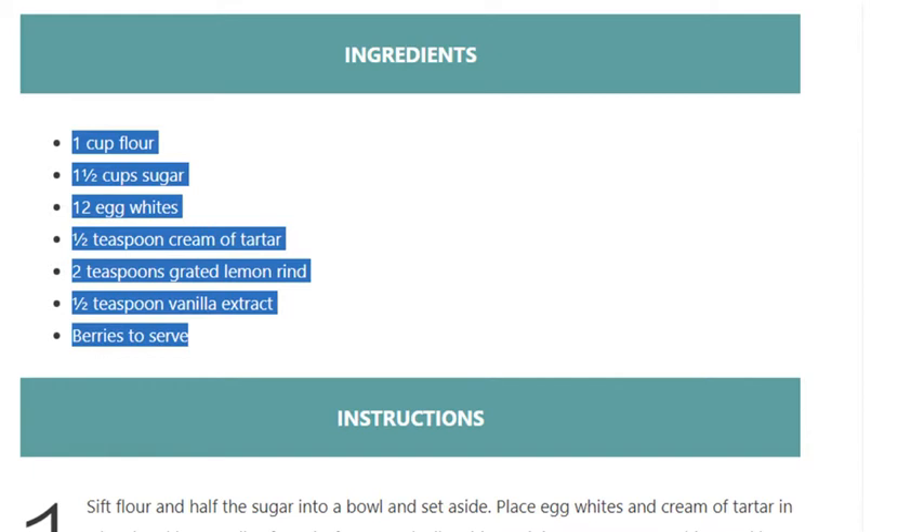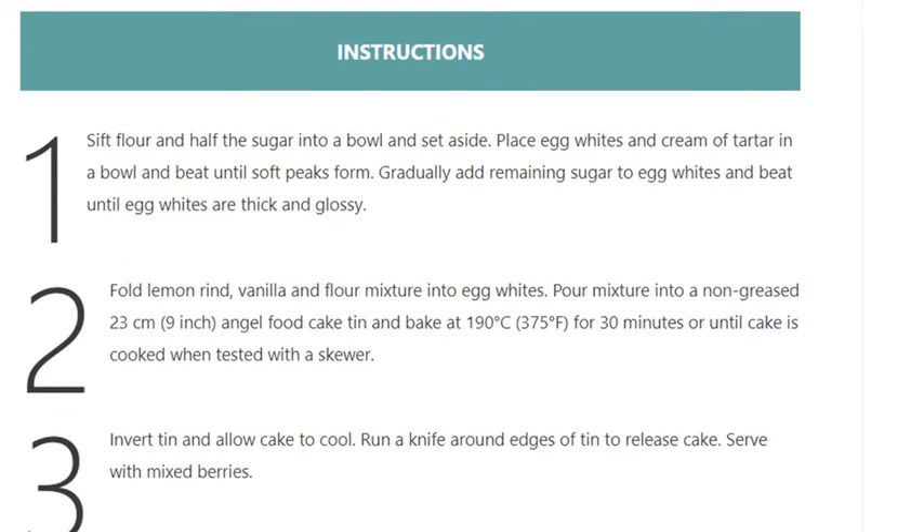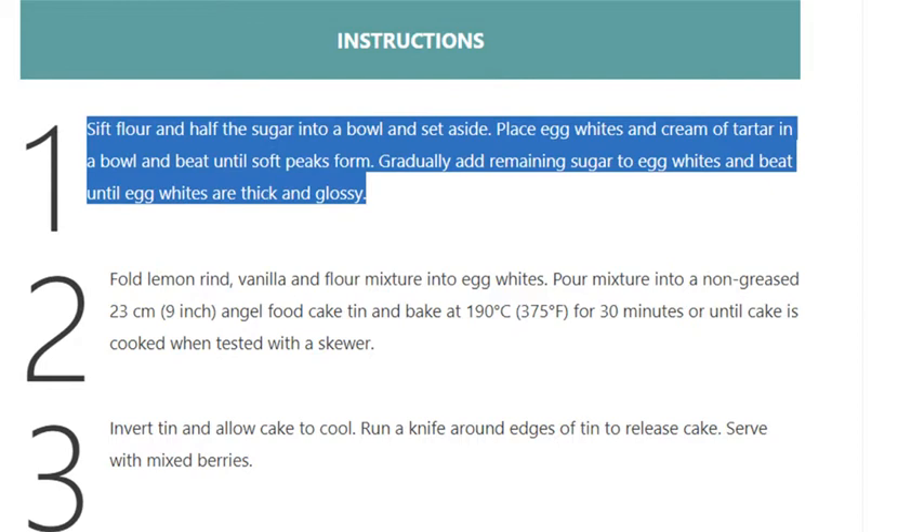Step 1: Sift flour and half the sugar into a bowl and set aside. Place egg whites and cream of tartar in a bowl and beat until soft peaks form. Gradually add remaining sugar to egg whites and beat until egg whites are thick and glossy.